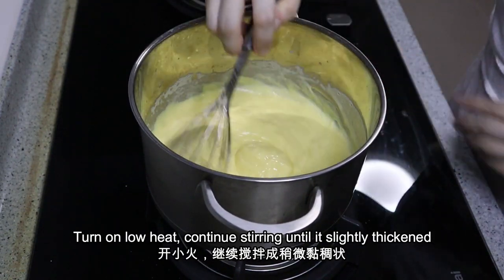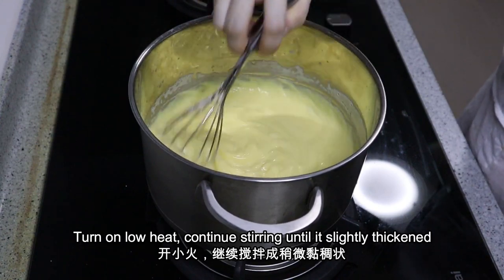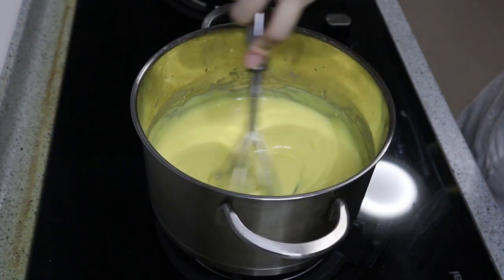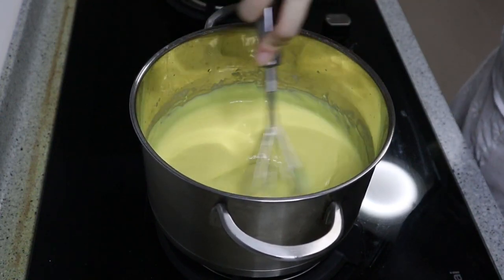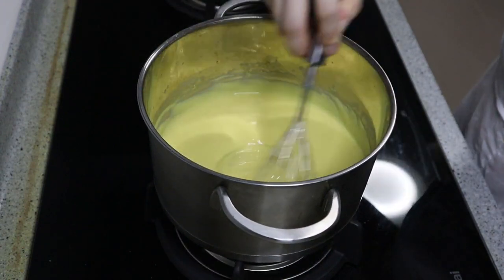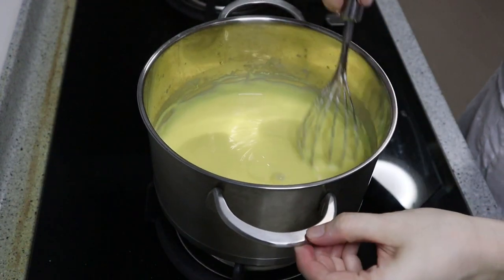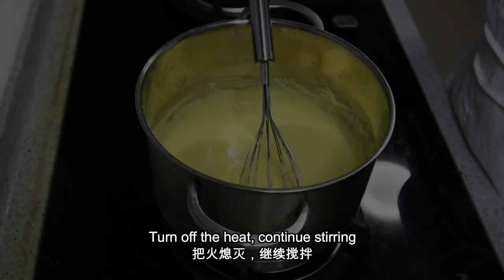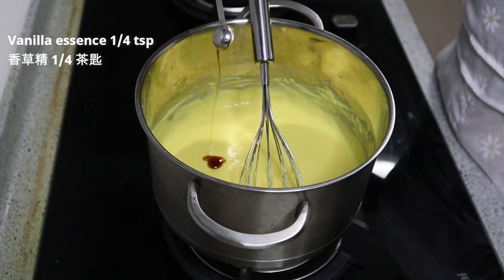The crucial part is during the process of making custard cream. As you can see here, you need to keep stirring it while mixing, and you have to keep an eye on it. Once it is thickened, slowly lower down the heat and turn it off, because the remaining heat will also help with the thickening of the cream.